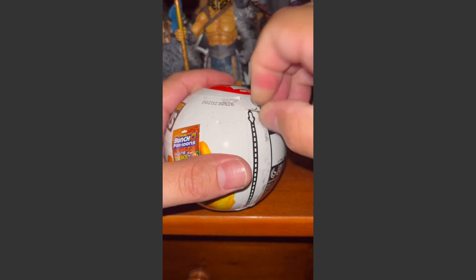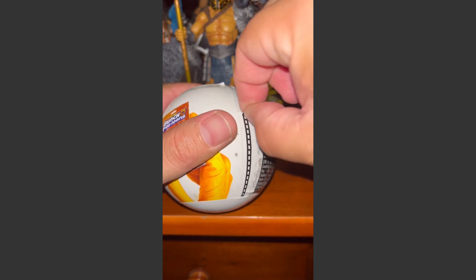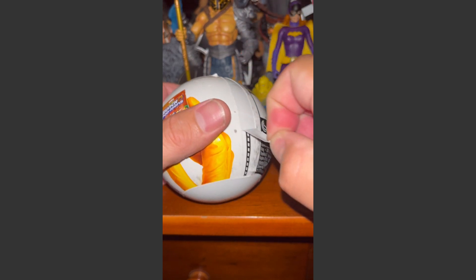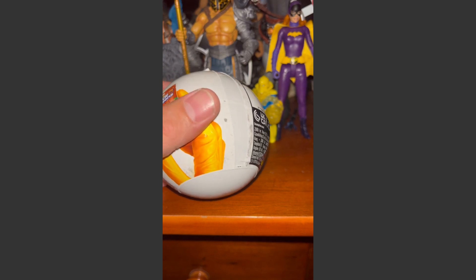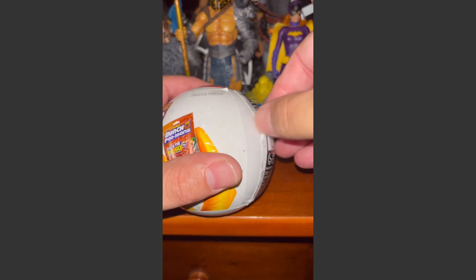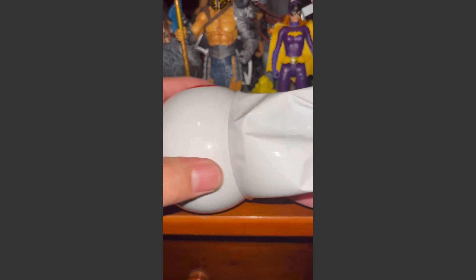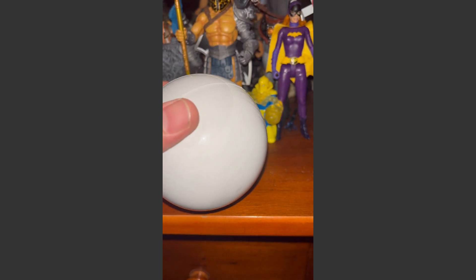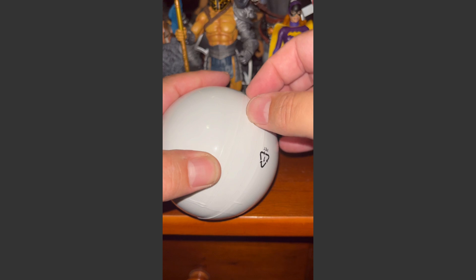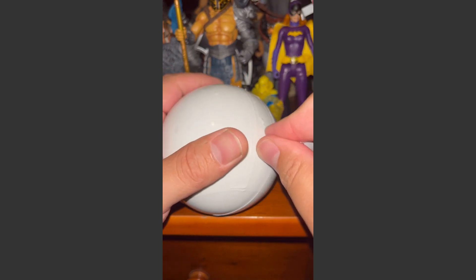A four-pack at Target costs $24.99. I am not sponsored by Target or Zuru Mini Brands. I figured I would do a short and see what I get — I've never opened these up myself. I've seen other people open them, but I want to open them myself, check out what I get, and hold them in my hand.